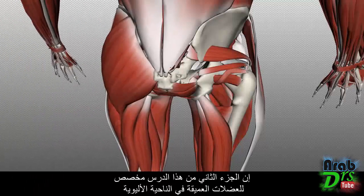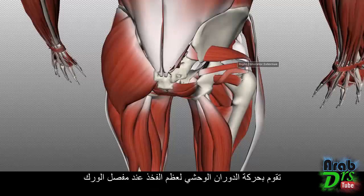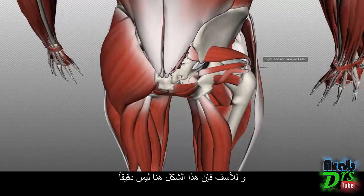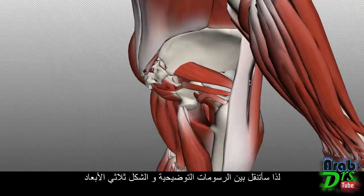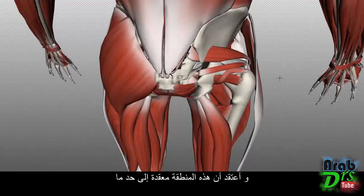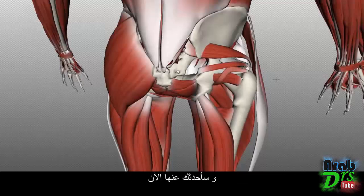The next part of this tutorial is on the deep muscles of the gluteal region. These are small muscles which mainly act as lateral rotators of the femur at the hip joint. Unfortunately, this model isn't very accurate, so I'm going to flick between diagrams and the 3D model to explain things clearly, as there are many small muscles with precise origins and insertions.